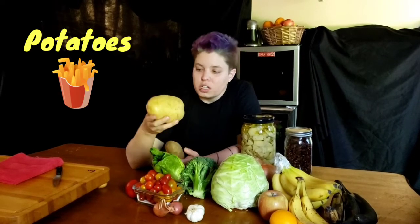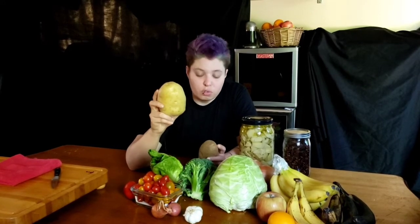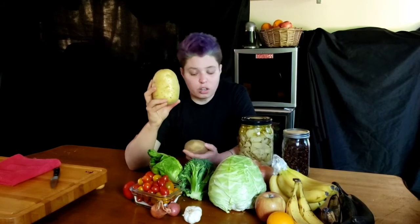Another thing I keep on hand is potatoes. They're a great starchy vegetable and another thing that doesn't need to be in the refrigerator — they do better outside of the refrigerator because they won't sweat, and they stay really good for a really long time. I like waxy potatoes because they last even longer than russets, probably because the moisture content is a little bit lower.